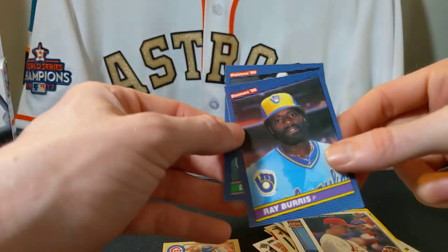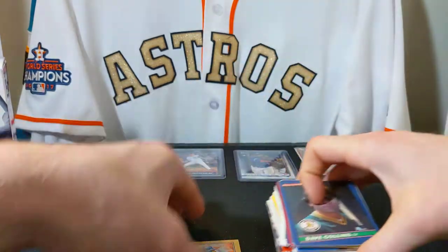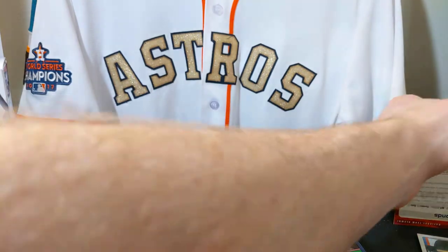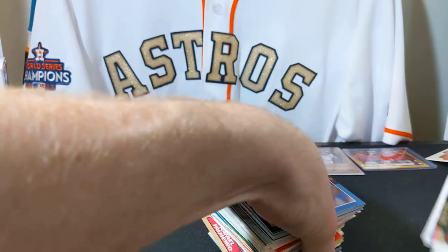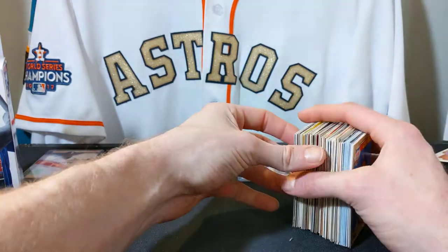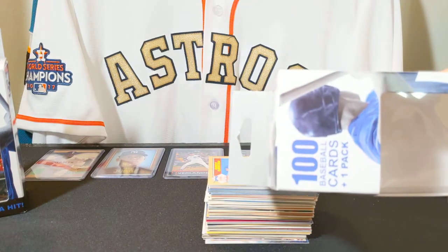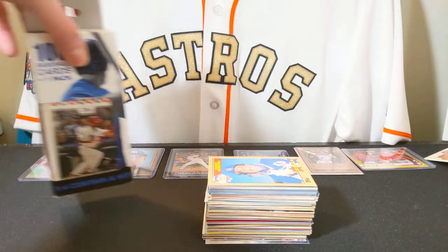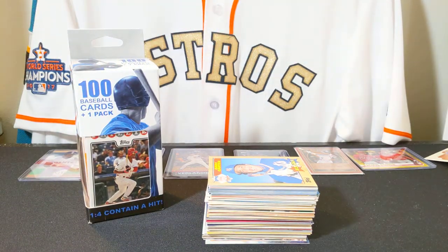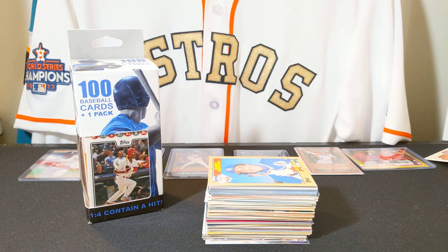Donovan Osborne, Ray Burris, and Dave Collins — so that's the end of that whole pack. I don't know if I got anything real special in there; maybe you guys can let me know in the comments if I glossed over something really awesome. Tell me what your favorite cards were, if you liked any of these players. I got a hundred cards and one pack. I'm gonna have to open this other pack another time and get to my favorite cards another time as well. Thanks for tuning in guys — check me next time!